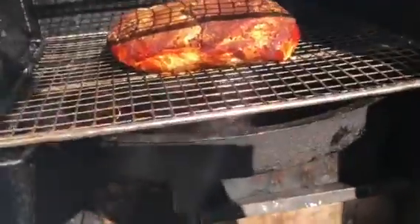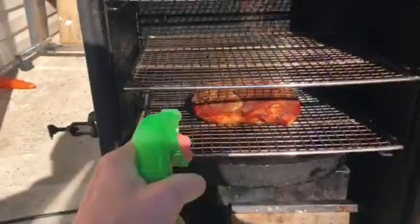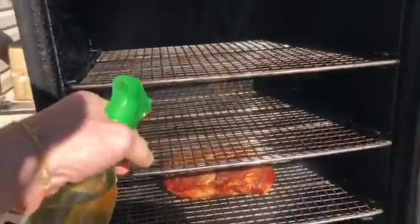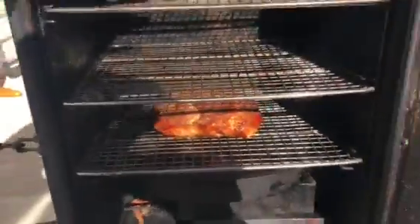Oh yeah, good. We're gonna spritz it down with a little apple cider vinegar to keep it moist. Shut her back up pretty quick — you lose a lot of heat in these smokers when you open them.